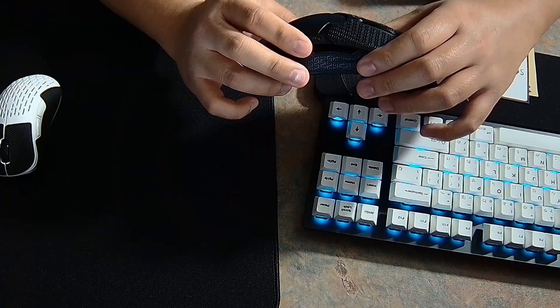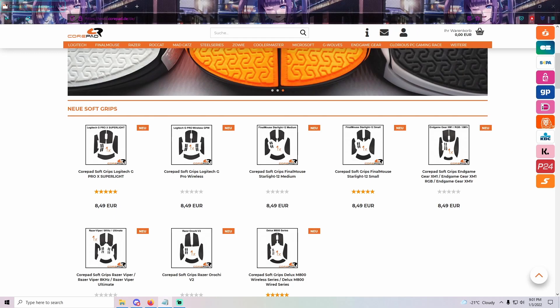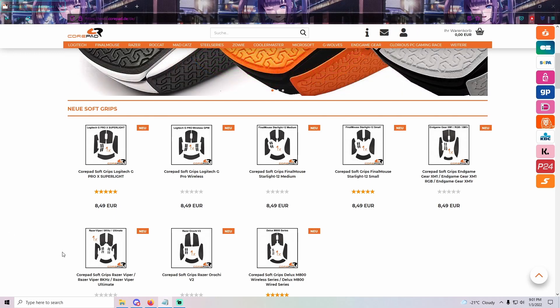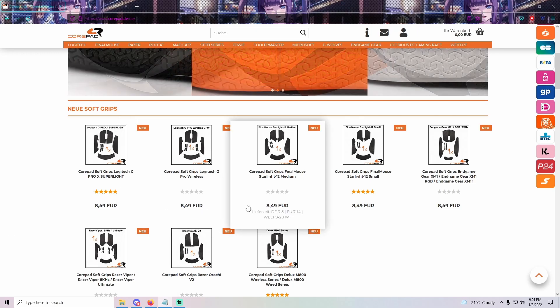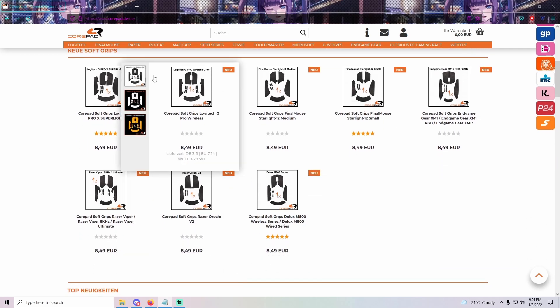I'd like to see Corepad improve on this specifically — this is probably the only con I can think of. These are what they are currently offering, and they're going to add or release more grips for different mice and models. The Pulsar X-Light will also be getting Corepad Version 2 grips — wink wink.